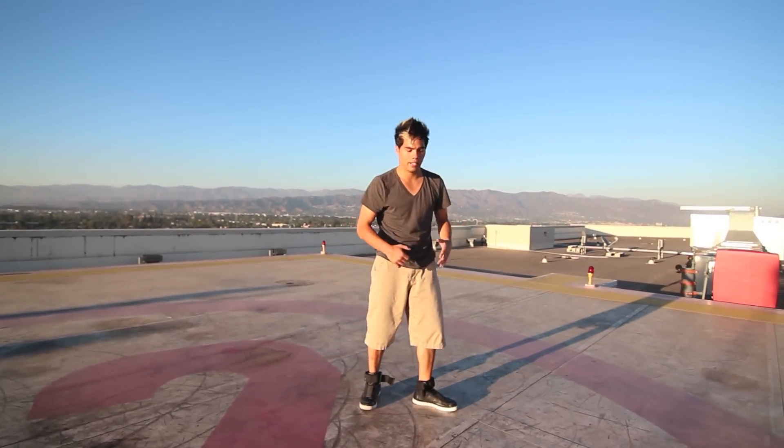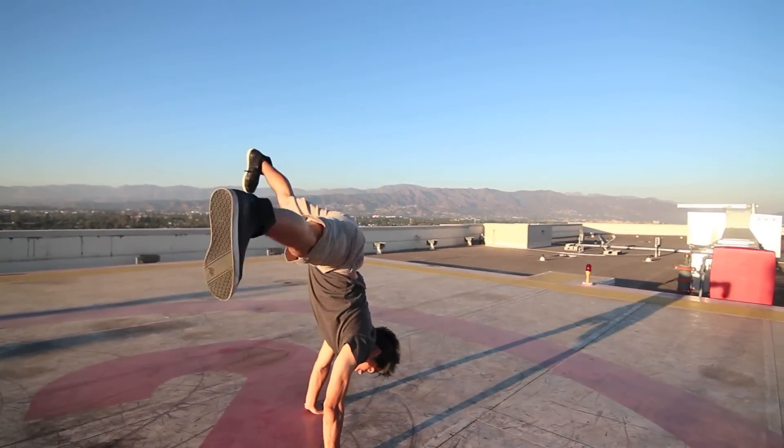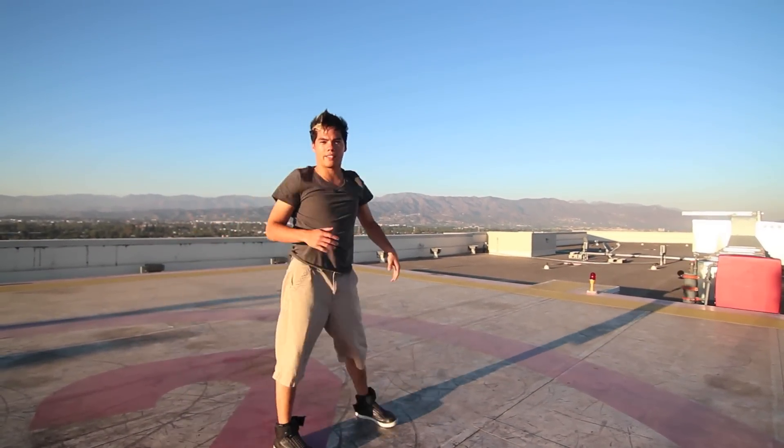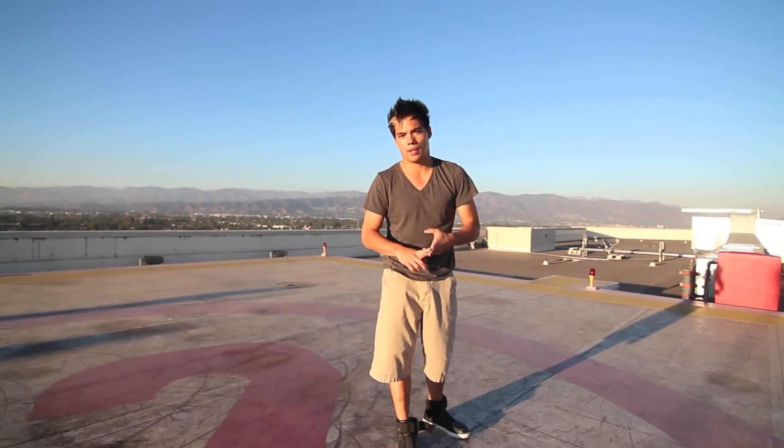So you top rock, step, wind up, and you go to your handstand. And then when you put it all together, from the windup to the torque tuck hop, you get an air flare.